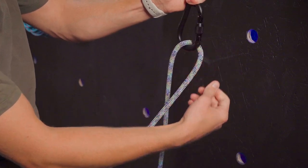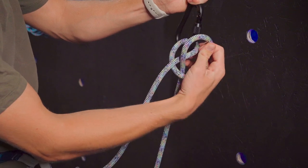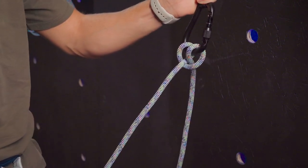Now I'm going to take the rope that's behind, twist it like this, and then clip it in the carabiner as well, pulling all strands tight. And now that I'm safe, I can communicate that to my belayer.